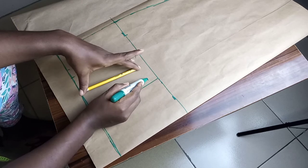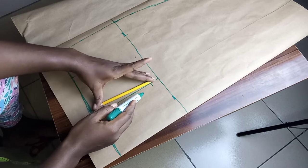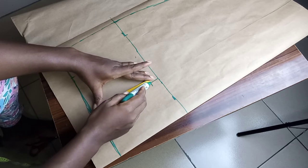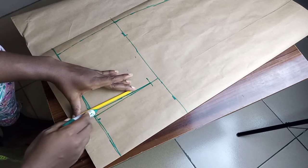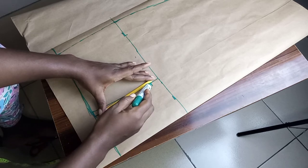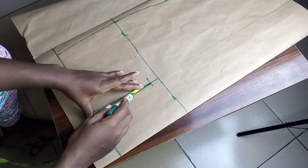Then I went ahead to slant my dart — that's from the one inch above the hip to the half inch I marked at the waistline. I'm going to slant everything to get a slanted line from the 4.5 nipple-to-nipple measurement to the one inch above the hip.